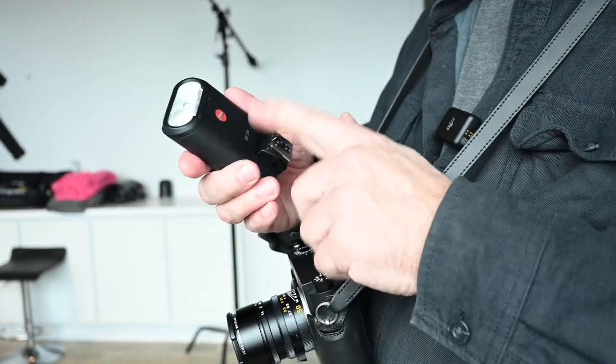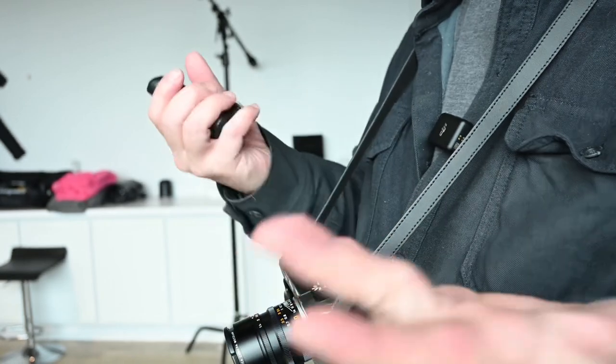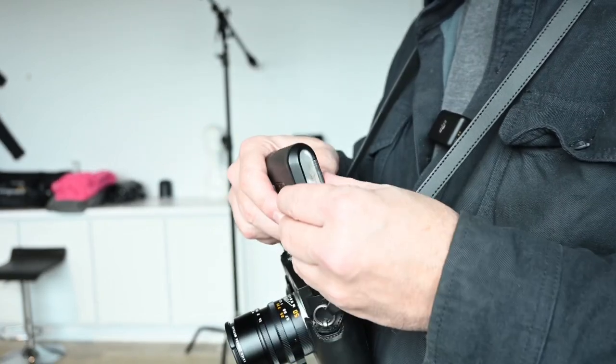Make sure you try this one out because it is a nice little flash if you can find them. That's it for today. Here's a quick shoot with it — just showing you some pictures from it.